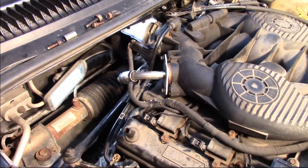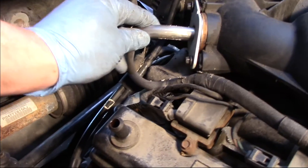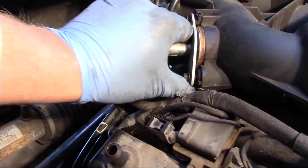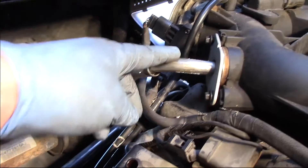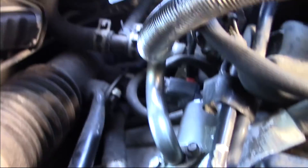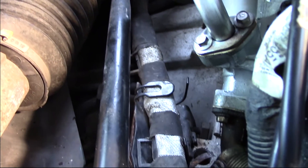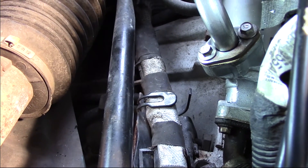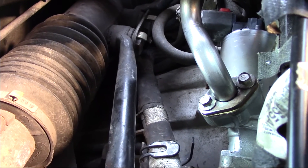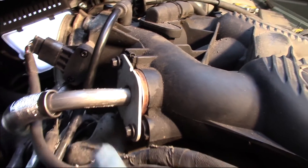Now you can see I've got everything reinstalled — the EGR valve is in, though I've got the tube a little loose here. One tip I can pass along: don't bolt anything up solid until you get all the bolts started and everything kind of set into place. Coming around the back side, you can see where it's bolted in and down to that exhaust tube. Those ones I've already tightened. I've also remade my electrical connection, and now I'm ready to tighten the bolts into the intake.